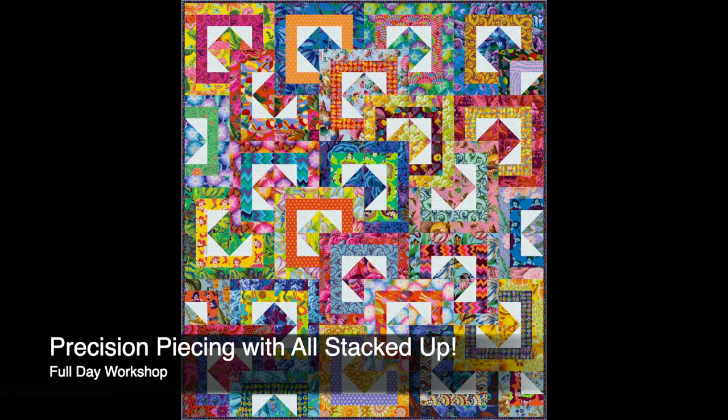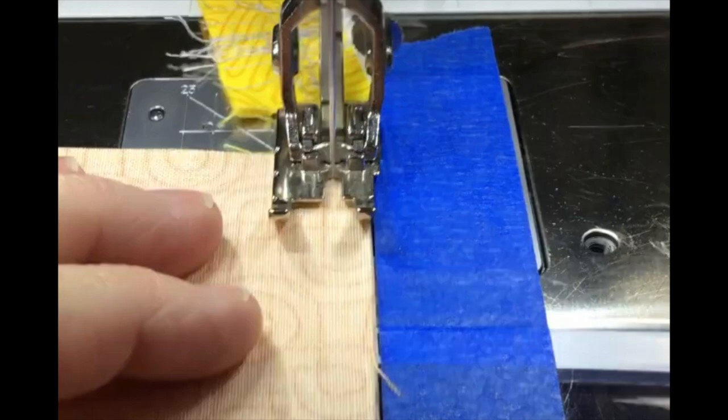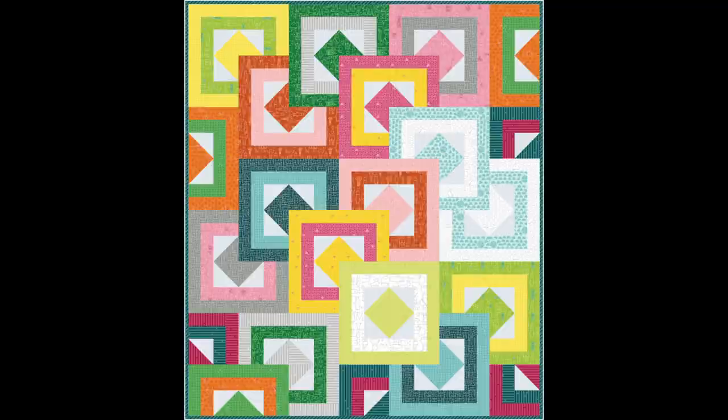Our workshops include Precision Piecing with All Stacked Up. This quilt looks complicated but it's not. Students will fine-tune and perfect their scant quarter-inch seam while making this fast-to-piece and versatile project.